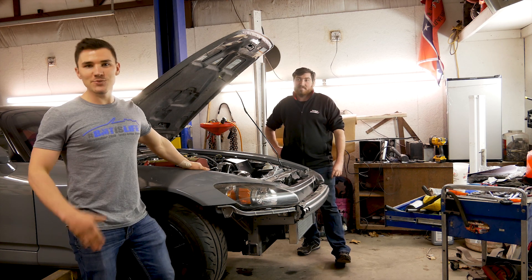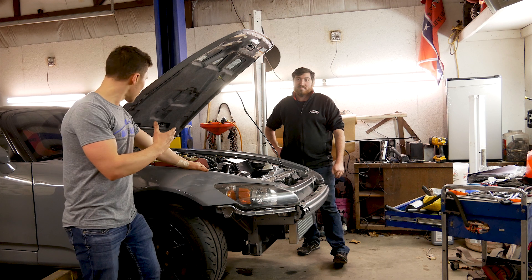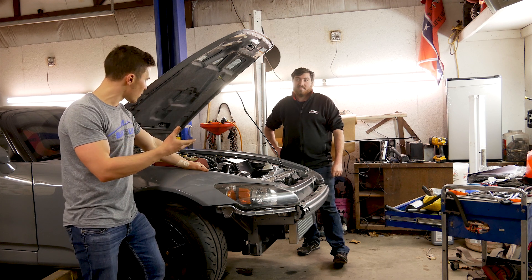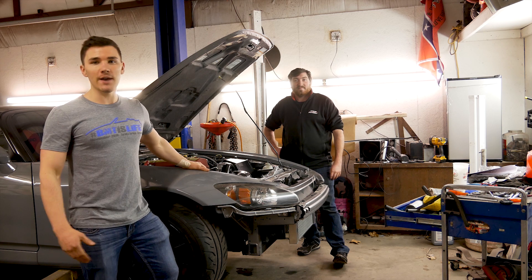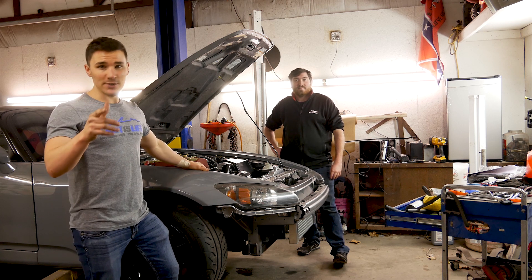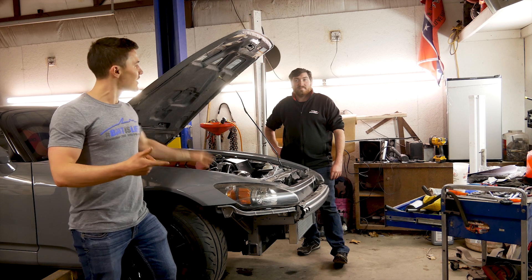At the end of the day guys, we got it running. We're going to get it pretty much ready — go ahead and bleed off the coolant system and get everything ready to go. Then we're going to load it on the trailer, or maybe even do remote tuning — we haven't decided yet. But she's almost ready to get tuned and then she's going to hit the street.